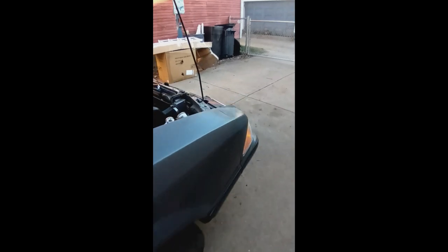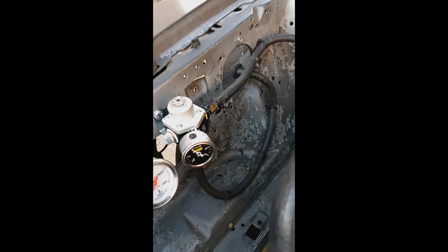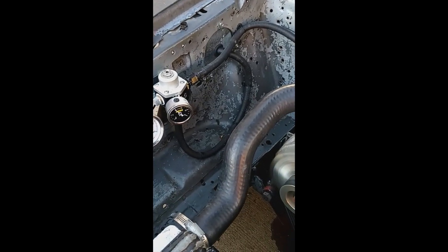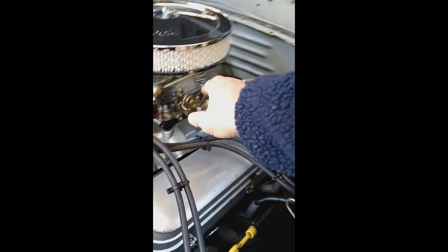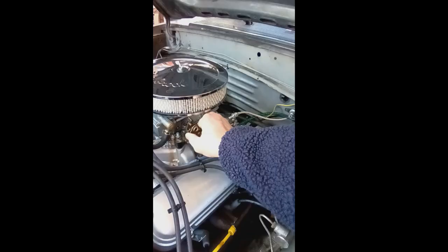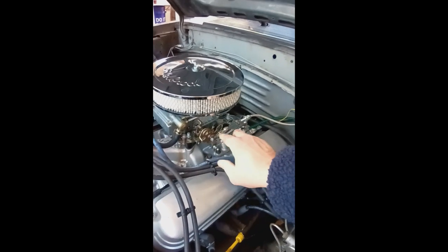Let me hit it a little bit. I think it's running pretty good there — that wasn't full throttle — so it's almost ready to drive on the street.